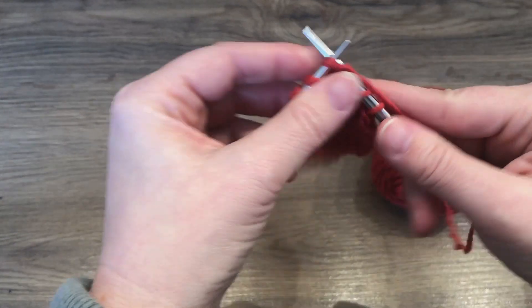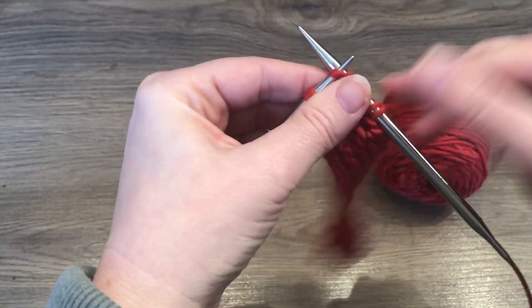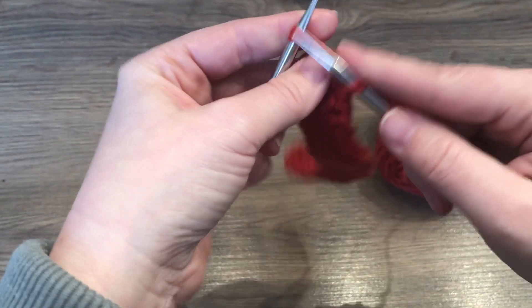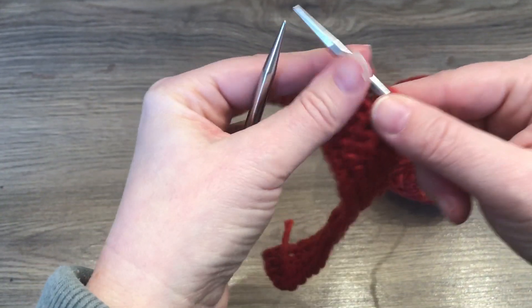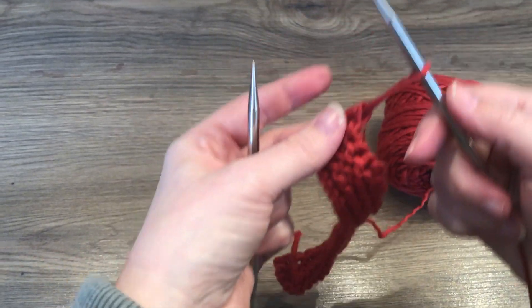Now we're approaching the last couple of stitches. We continue: reverse yarn over, knit and off. Reverse yarn over, knit our last stitch, lift these over, and now we can just cut the yarn and pull the tail on through, just like normal.